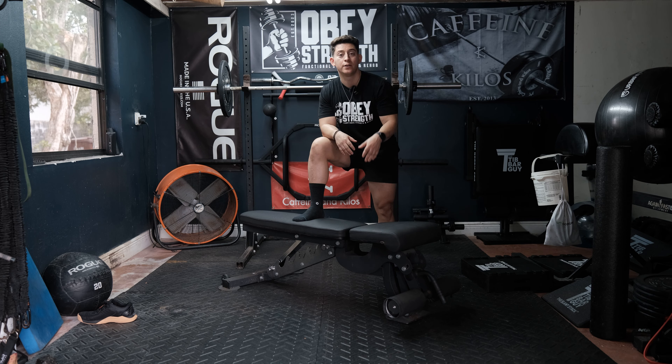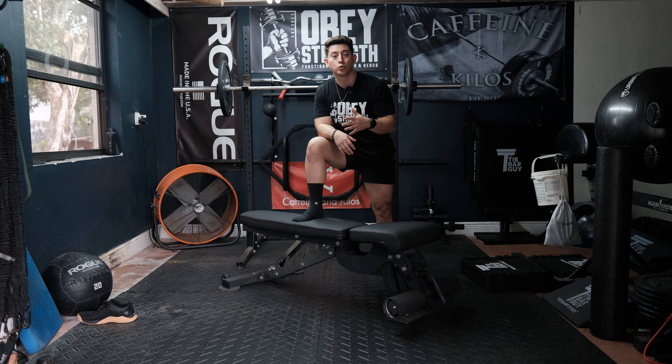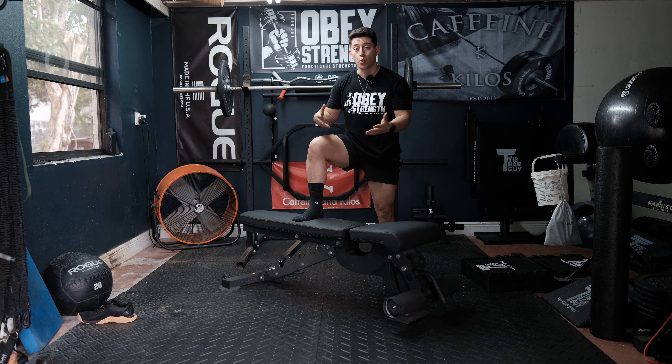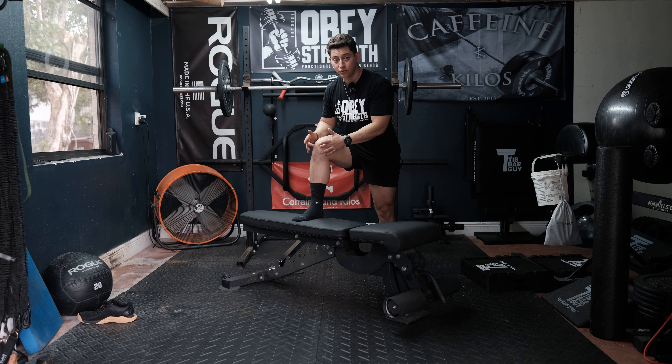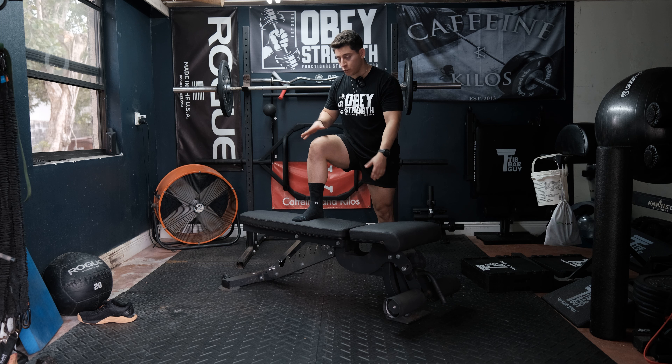Hey guys, so right now we're going to go ahead and do the three position ankle dorsiflexion stretch. Think about driving the knee forward, like if you're trying to get the knees to pass your toes. You could do this on a bench, you could even do it on the floor if you like. I like using the bench or a box.